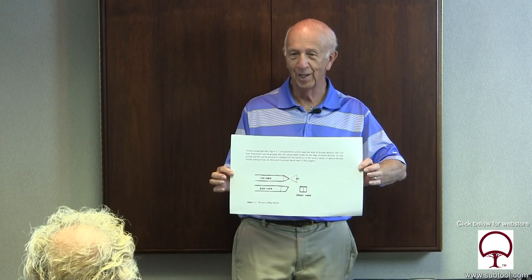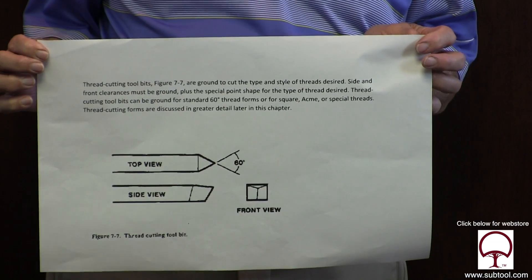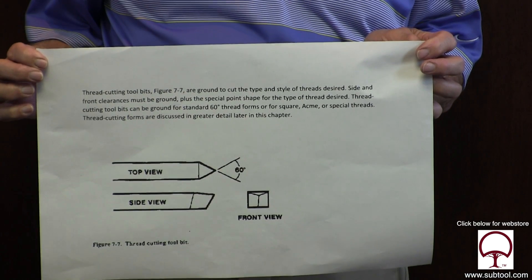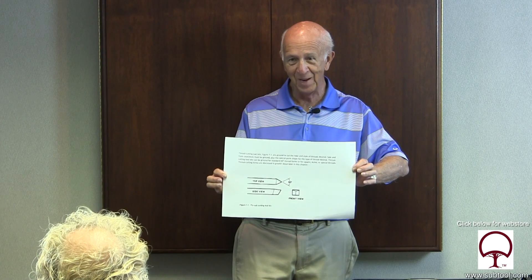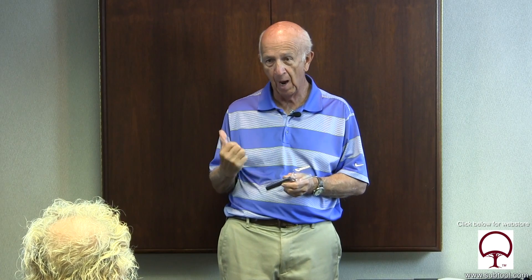I can definitely see that. A lot simpler and a lot easier. All we're concerned with is the relief on the right side and the left side, and we make sure that we have the angle right. We don't need all these magical formulas. We're going to take the tool bit and our gauge, put some bluing on there, scribe it, put a mark on there so we know where we're going to be grinding our reliefs. Then we'll take it to the bench grinder and put the angle on it that will fit this form.